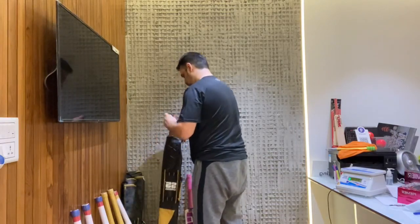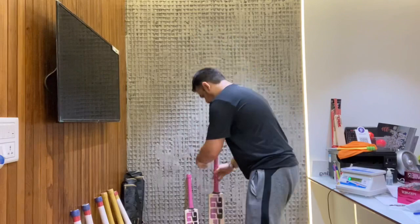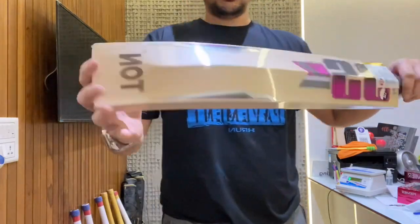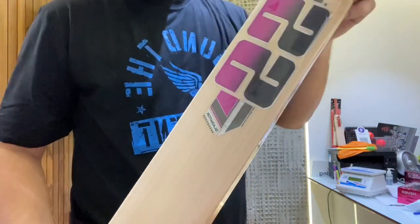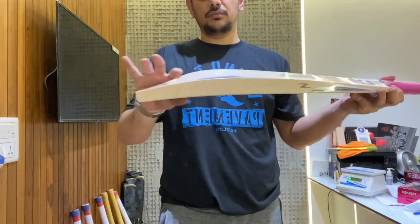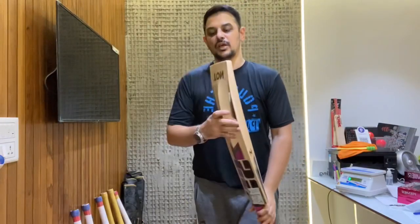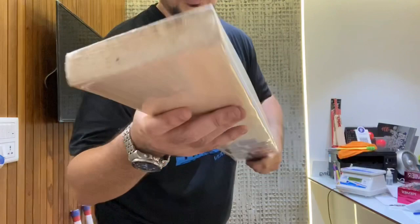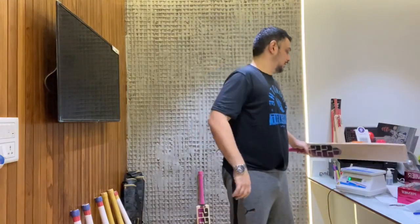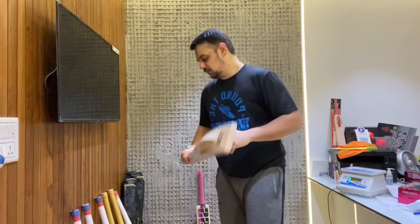We've got three more. This one tells me it's a long blade — yes, this is a one-inch longer blade Gladiator. The grains are 10 plus with a duck bill profile, big spine, full profile, and a round handle. No name on the toe but I'm sure this was headed to a pretty tall batsman. Being six feet tall myself, this feels ideal in my hand. It weighs 1190 grams — bat number eight.